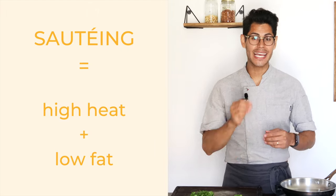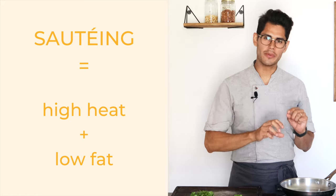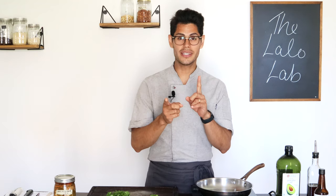Today I'm going to show you how to sauté vegetables — specifically what sautéing involves and how to do it properly. Sautéing is super simple. It's a cooking technique that involves high heat and low fat. When you sauté, you use only a little bit of oil. When you use a lot of oil, it's more like pan frying. Those are two different things and people sometimes confuse them.